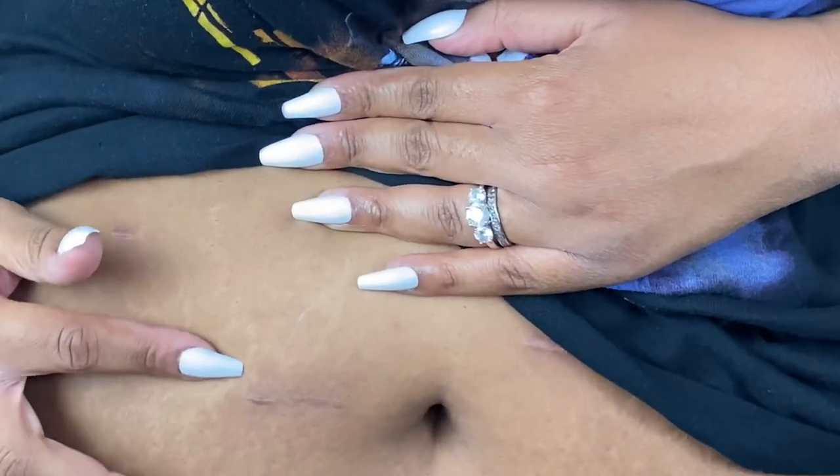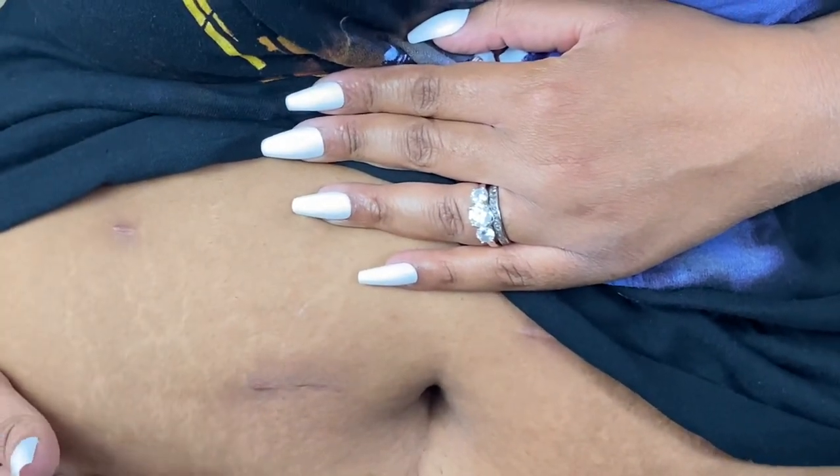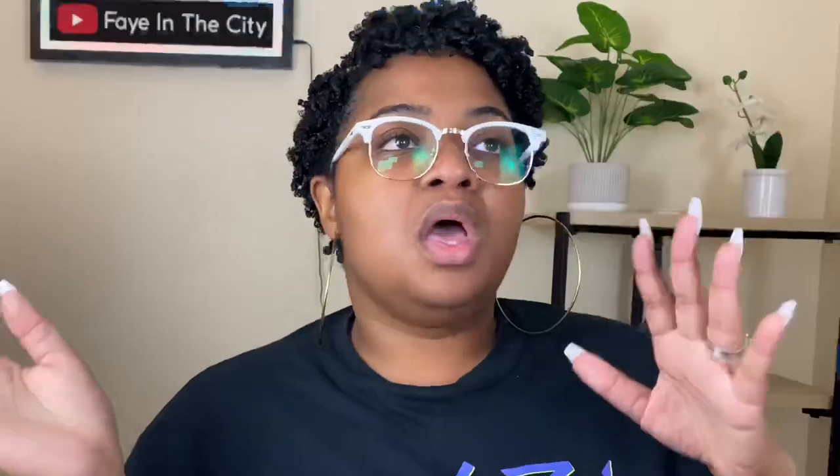As far as scarring — you can see right here, this is the surgery scar, and it's actually starting to fade. To me that's not really major, so I don't feel like I was butchered or anything like that.